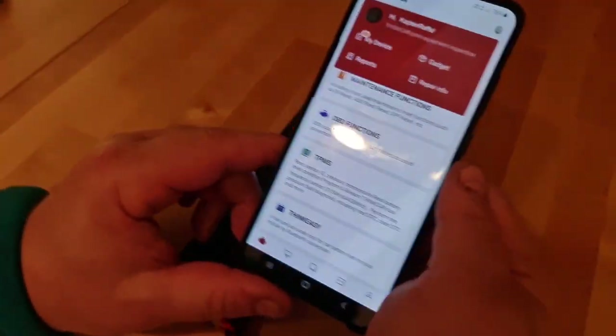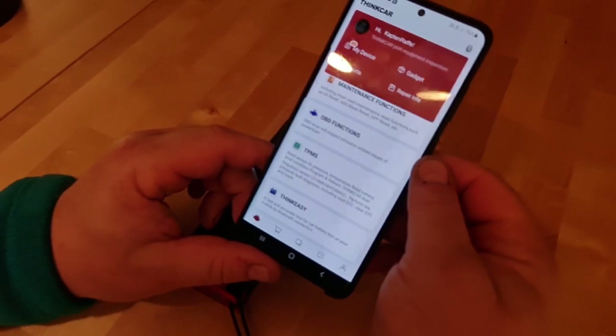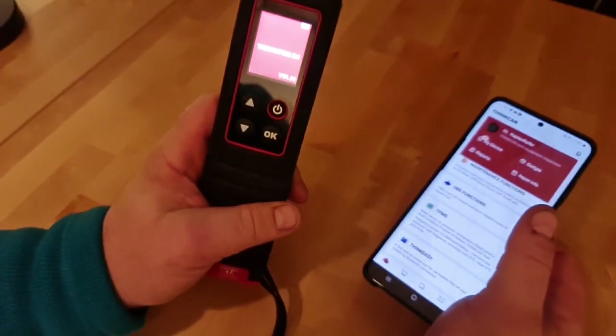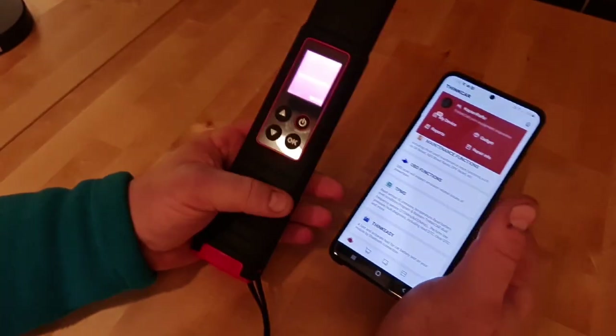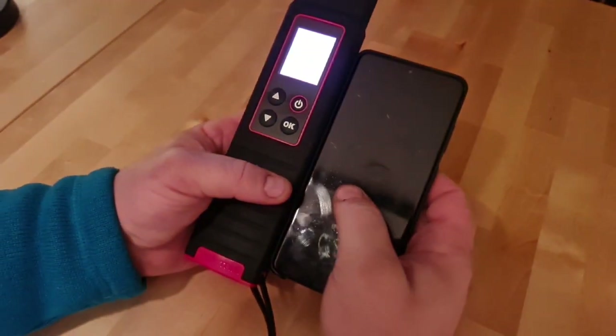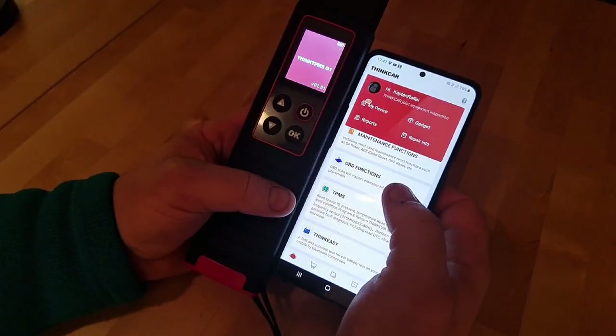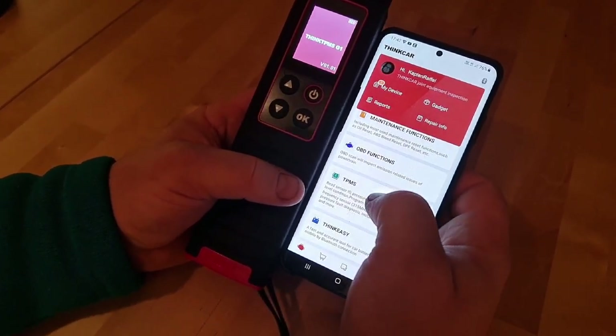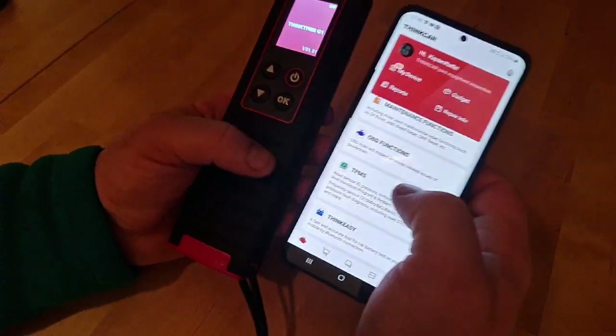Hello everyone, Captain Raffae here. Today, as I promised, we have the TPMS G1. We're going to show you how it looks and its application in this video. On the next video, we're going to show you how it works.